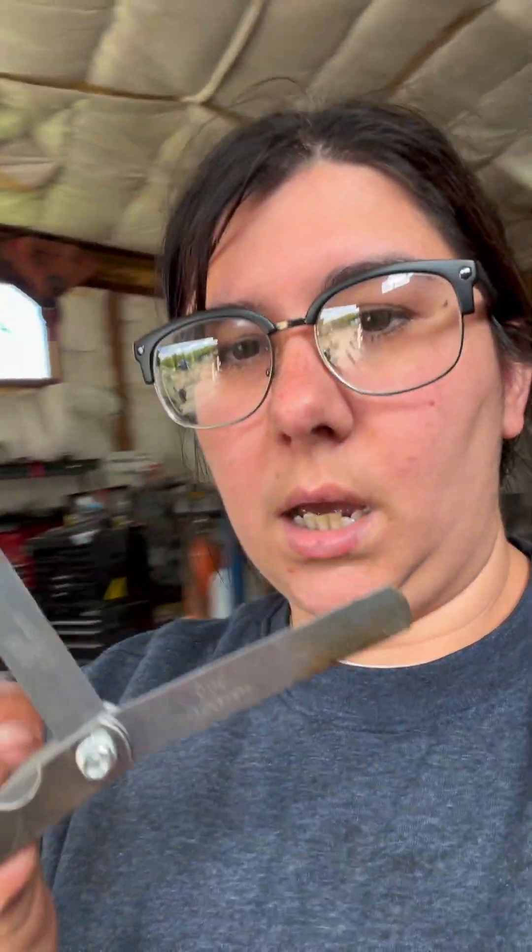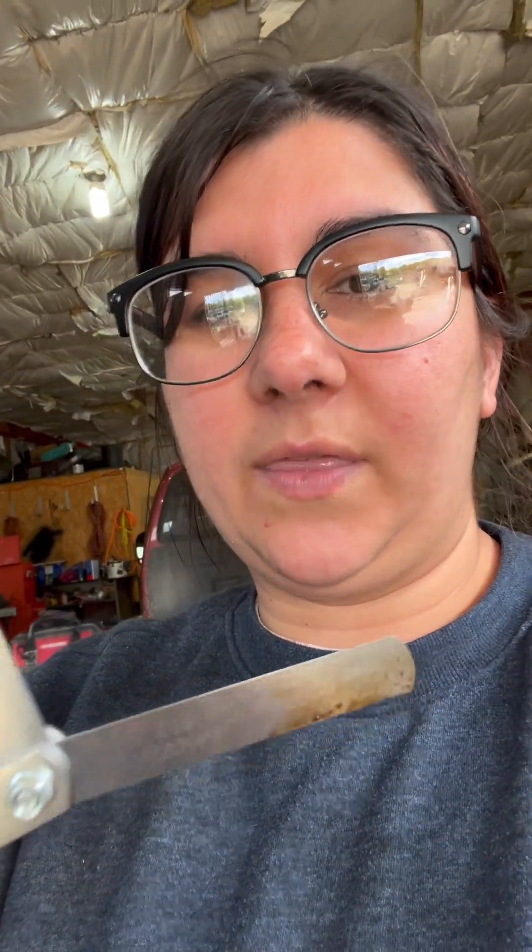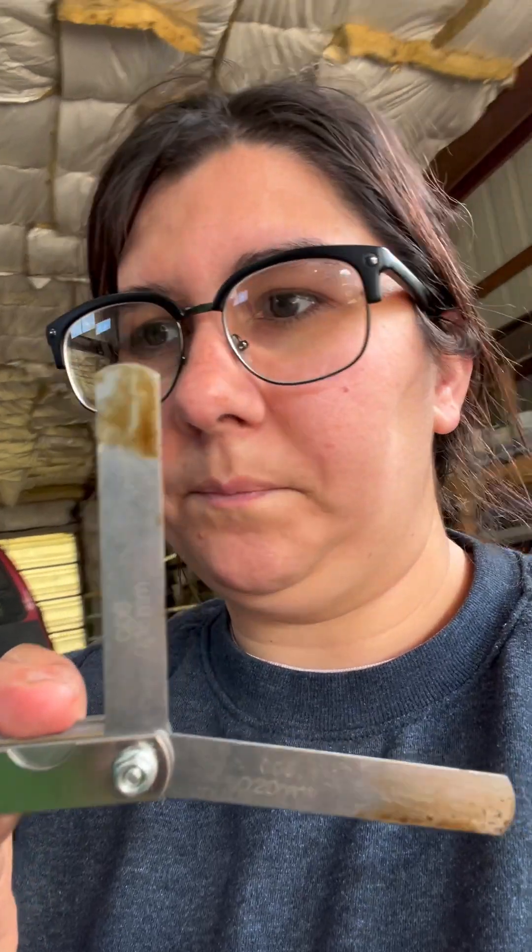Tools that you need: you'll need a 10 millimeter socket, a 10 millimeter wrench and a 14 millimeter wrench, and also a gauge reader — I'm pretty sure that's what it's called. You need it for thousandths of an inch. You'll need the 0.006 and 0.008. The 0.008 will be for the exhaust valve and 0.006 will be for the other valve.